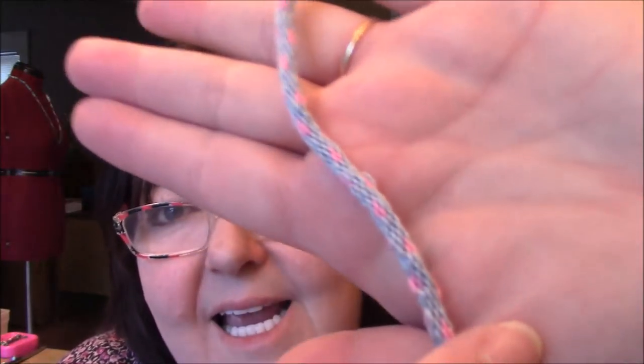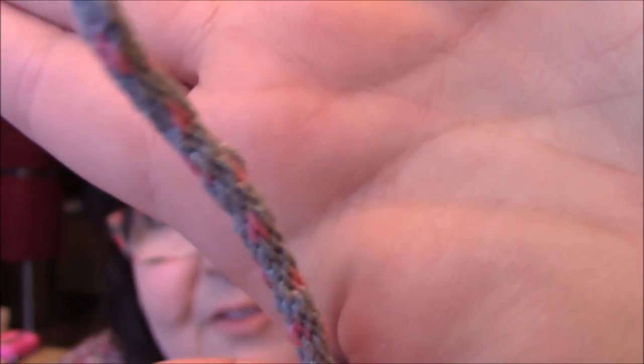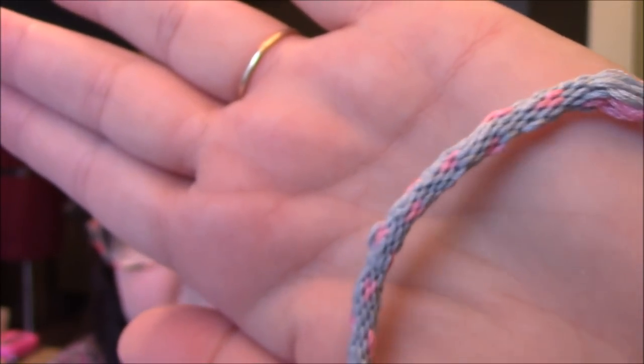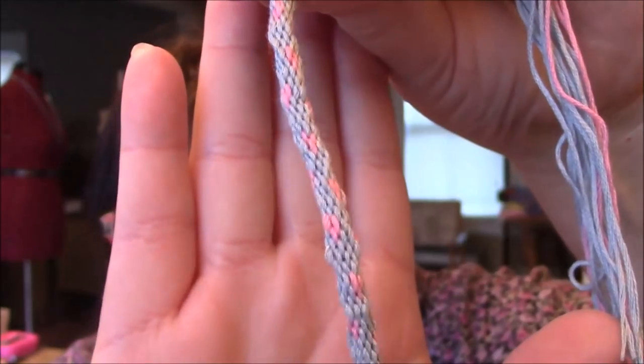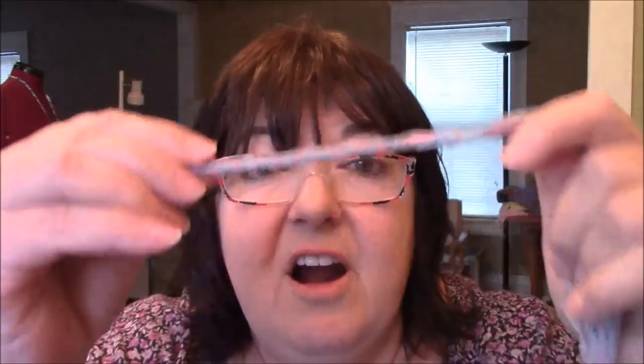After that, I tried a heart-shaped one and I was going to do the video on that one, but I think the design looks too much the same. I think those little pink flecks would probably look more heart-shaped if the cord was bigger, but there's really so little difference between the two that I'm not going to bother showing you the video for the heart-shaped one.